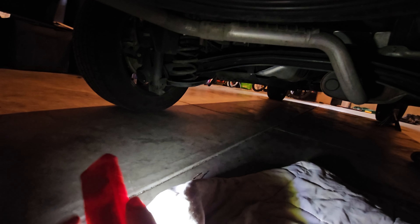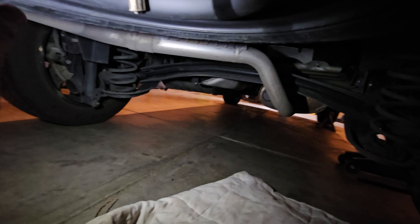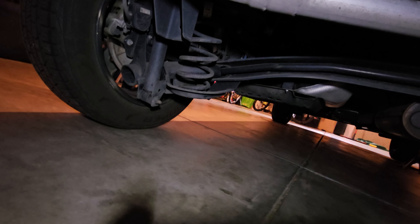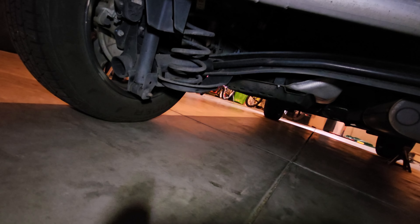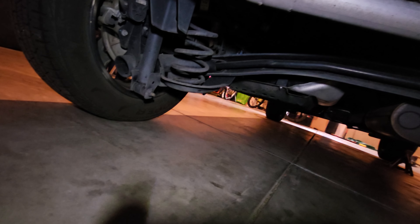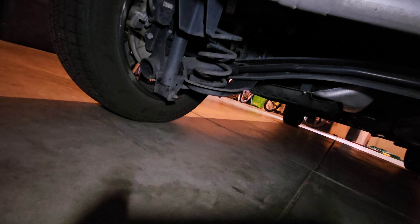This is a twist beam rear axle. One of the things I want to focus on is what it looks like underneath. As you can see, this whole rear axle assembly — from the springs to the twist beam itself to the stabilizer bar in the center — is pretty much rust free. Even the shocks are in good shape; the rear shocks are not blown out, there's no oil coming out of them.